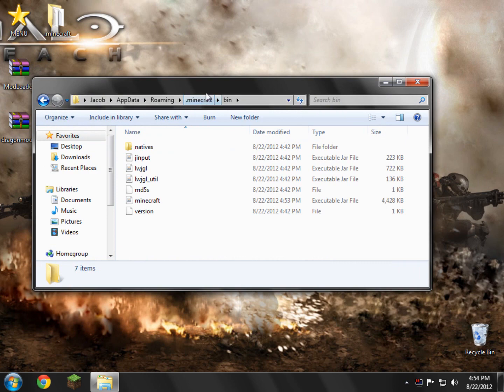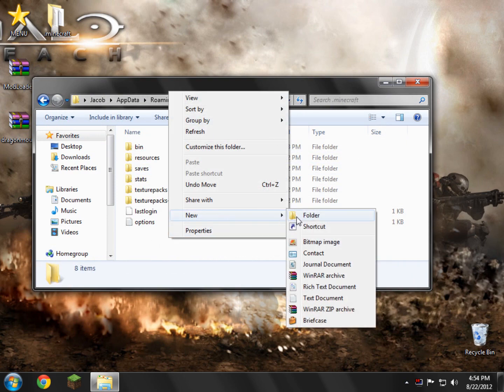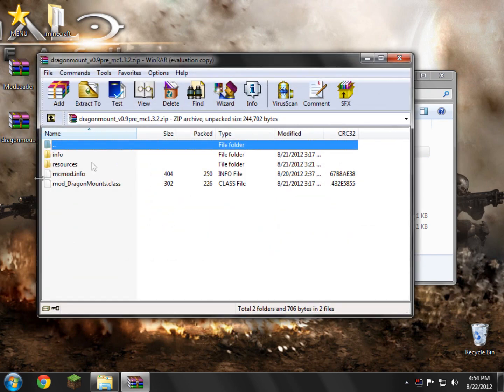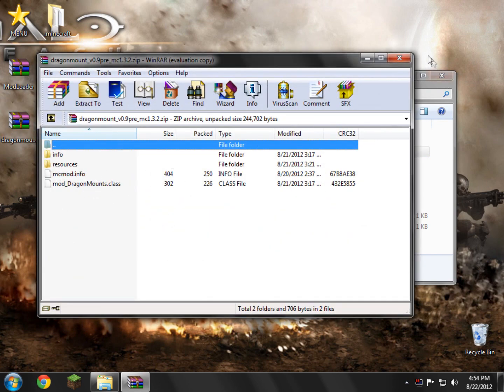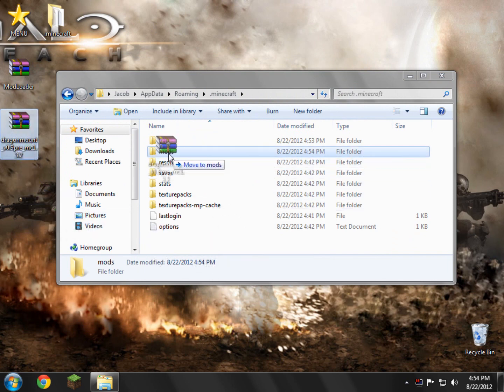Now go back to the .minecraft folder and in here you need to create a new folder called mods — just M-O-D-S, no capitals, nothing. Just mods. Then drag the Dragon Mounts folder into your mods folder. If you open it up it'll have all this info in it, but you don't need to open it. Just drag it in and it should load perfectly fine.